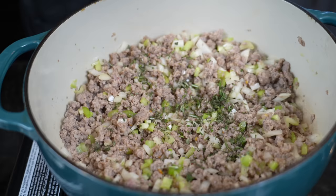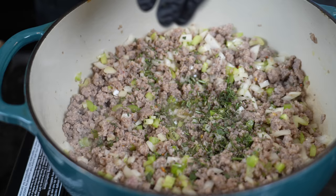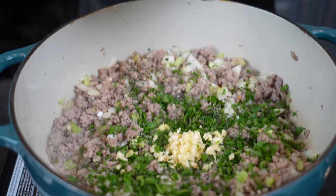Once the veggies are in and getting tender, we're going to add in the herbs — rosemary, thyme, and sage — along with a few tablespoons of diced parsley, followed by three cloves of diced garlic. We're going to enhance the flavor quite a bit with a teaspoon or two of Better Than Bouillon chicken base.